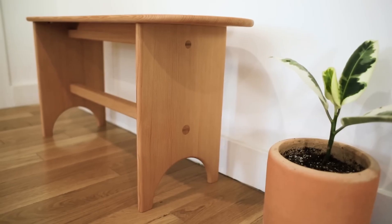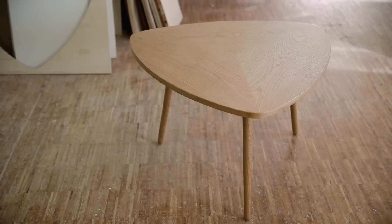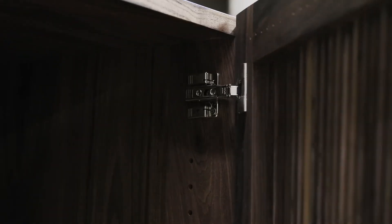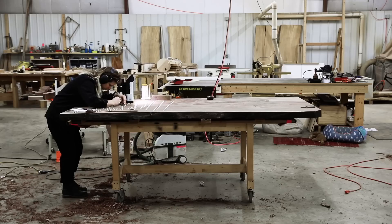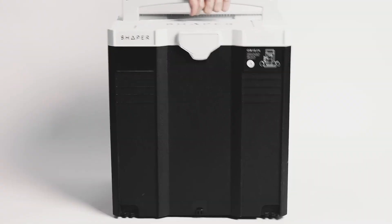It's time to upgrade your workshop and unlock your potential. Find out why more professionals rely on Shaper Origin to take their business to the next level by visiting shapertools.com.